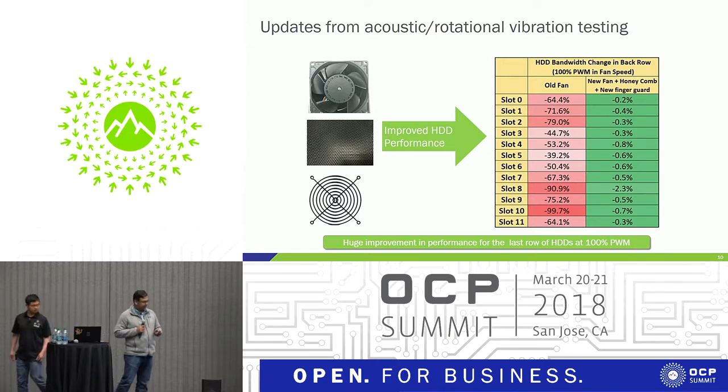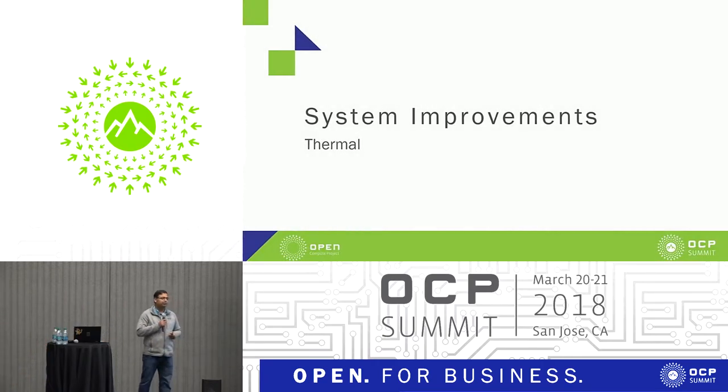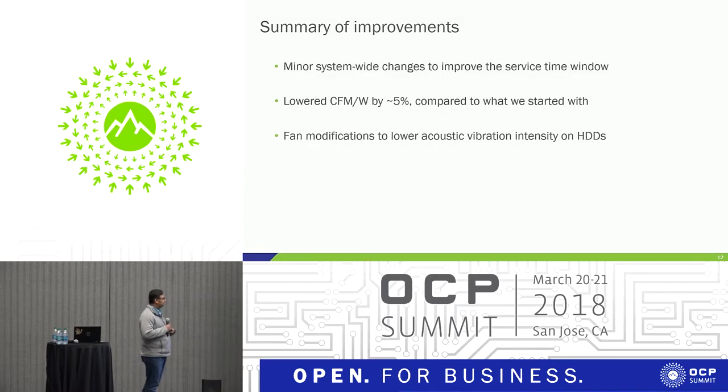Thank you, Yong. I will go over the thermal improvements we made over the last year for the Bryce Canyon system. There are three major improvements: we made changes to improve the service time window, which I'll go into in more detail in the next slide; second, lowering the CFM per watt to use available resources more efficiently — that was a major target; and third, as Yong mentioned, we made fan modifications to lower acoustic vibrations.